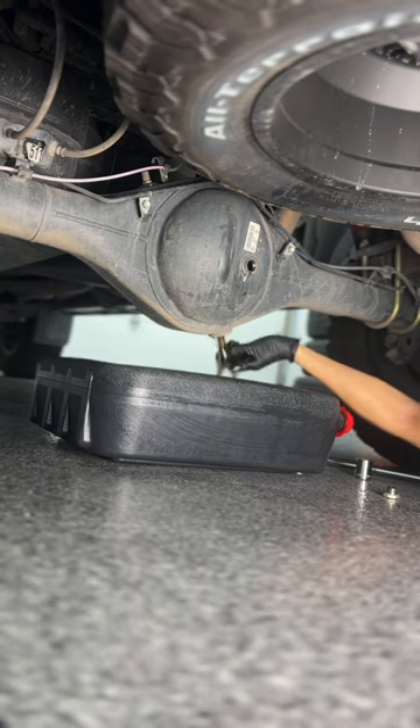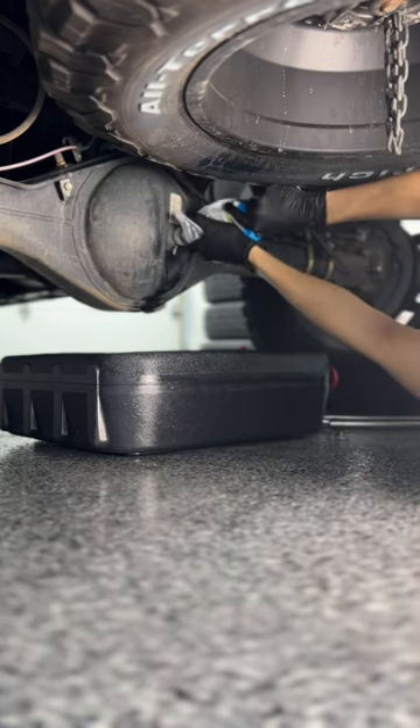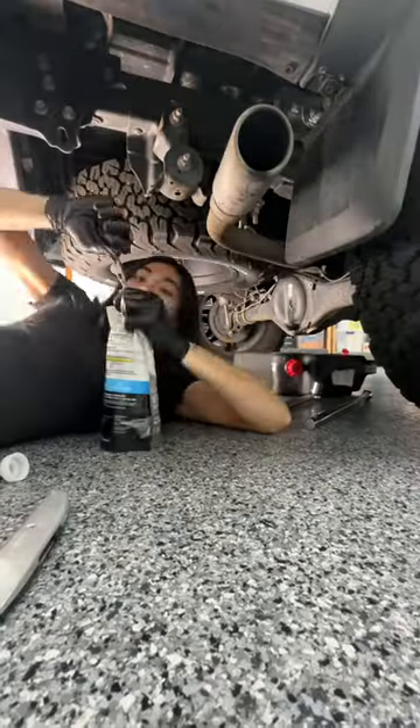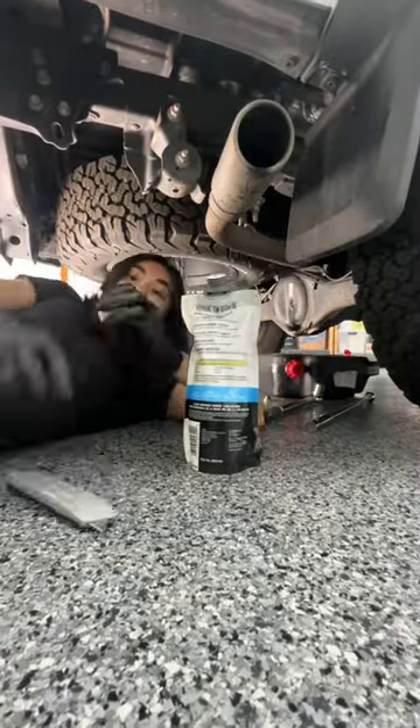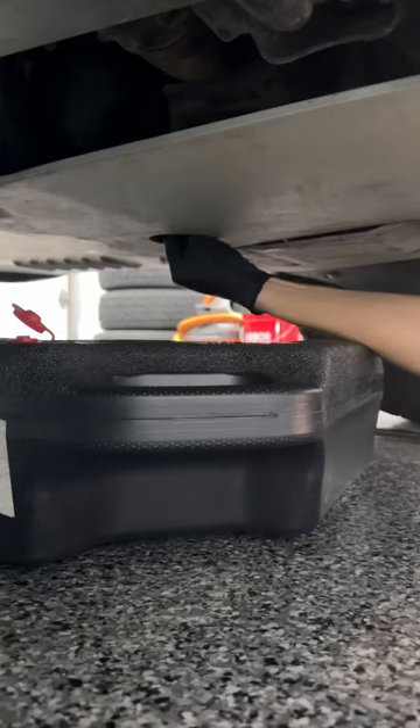Always remove the fill plug first. Whenever I do this, these pouches are now my life because it makes it so easy to fill the diff with fresh gear oil, relatively mess free, which is nice because gear oil is expensive, so I don't want to lose a drop.